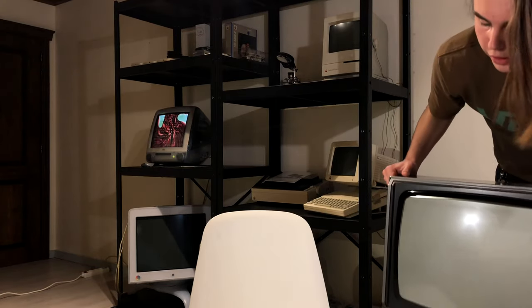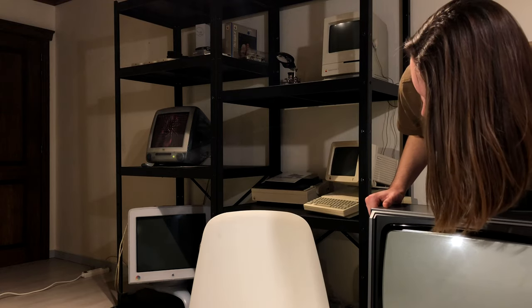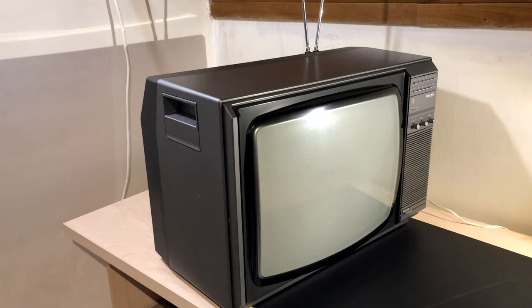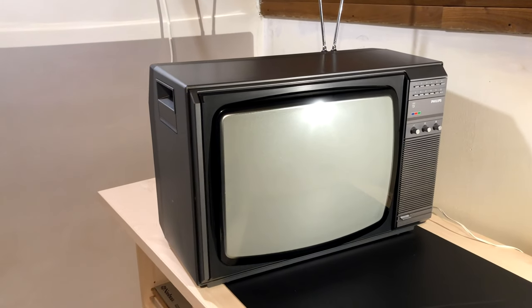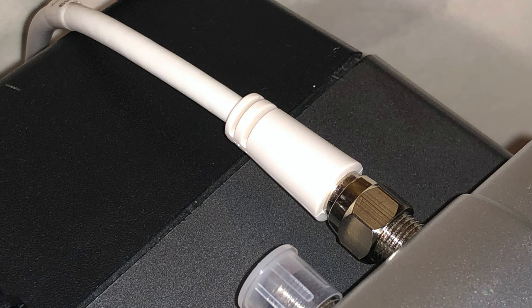Hello and welcome back to another episode of the iApple Guy. In this episode we're doing something kind of different. This is my 1980s Philips color TV set and I want to be able to use HDMI devices on this very TV. To accomplish this I need to convert the digital HDMI signal into an analog RF signal. Let's get into it.